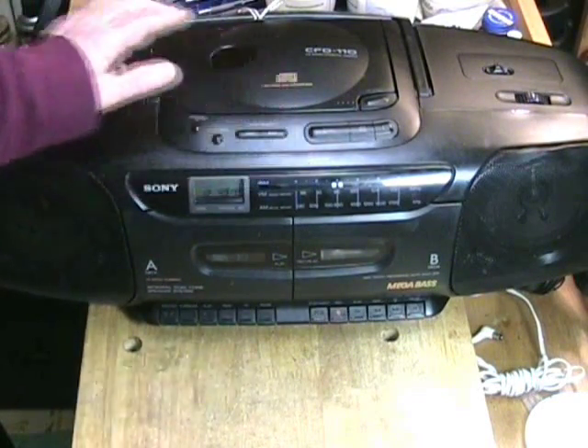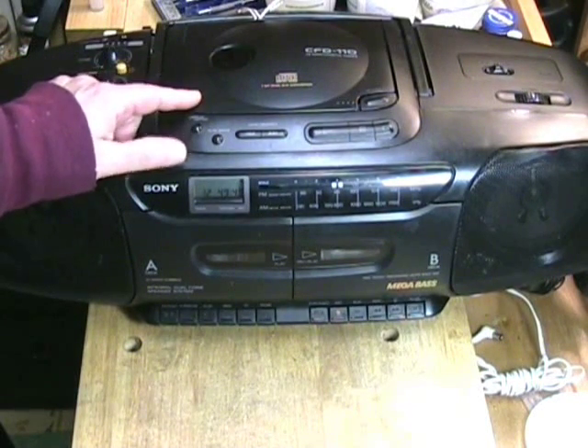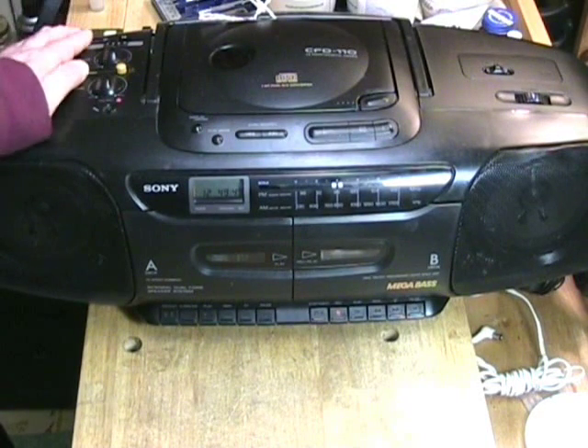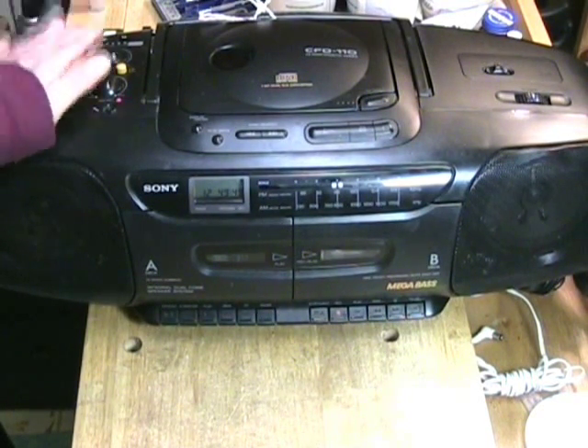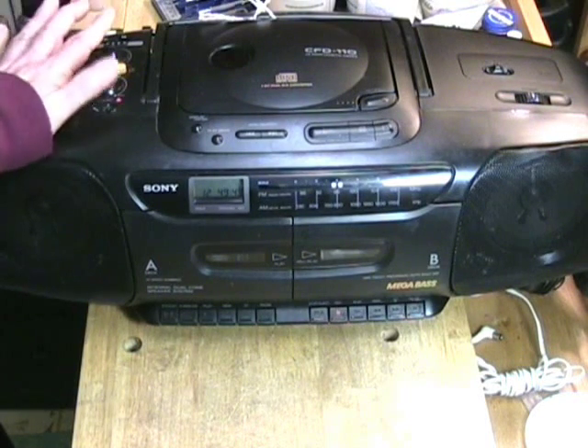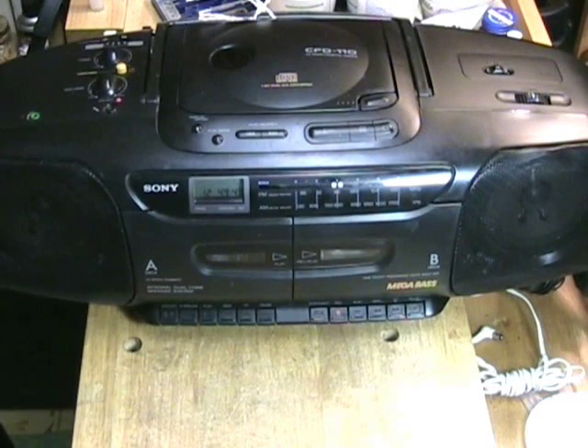What we're looking at is the cleaned-up unit, because Sony did a very nice job engineering this machine. We're going to take a look at this, see the restoration, see all the components that are inside, and then we're going to take it for a test spin because it sounds wonderful and everything does work. Keep watching the video.